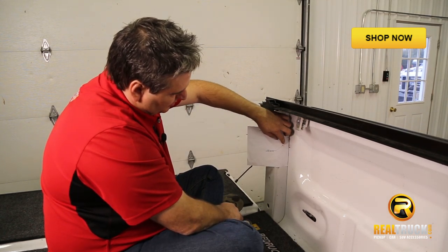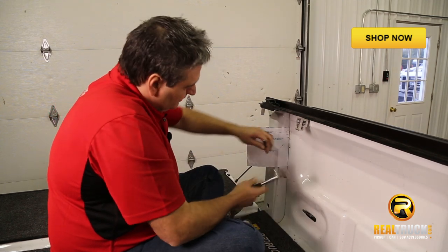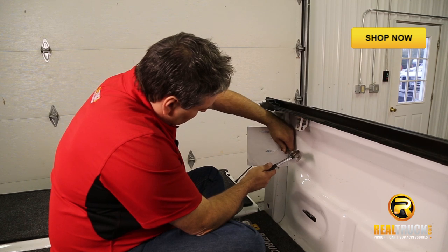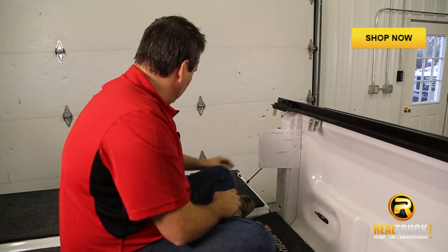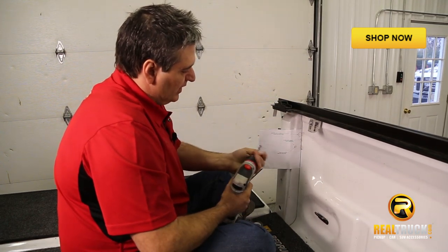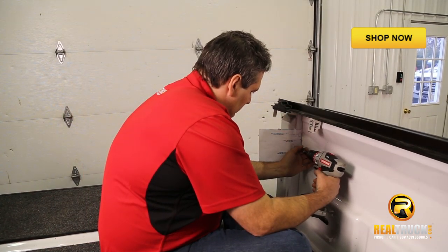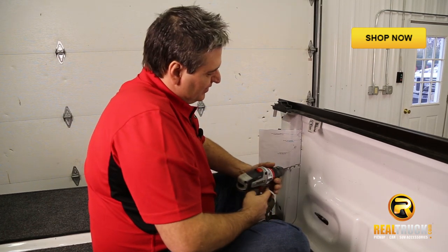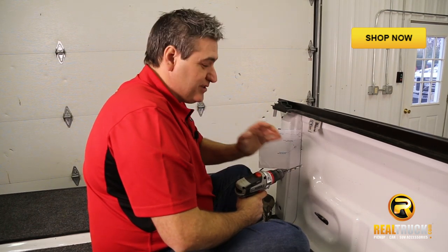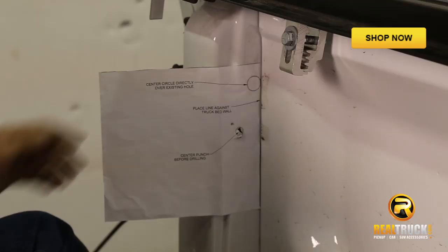The next thing is to take my center punch and punch in the center of this bottom circle, because that's going to be where we need to drill our hole. Once we've got our hole center punched, we can go ahead and take our drill and drill that hole out to prep for the installation of our handle bracket. It's actually a good idea to leave the template on there even after center punching, just in case your drill bit walks a little bit — that way you can keep it lined up so you always know you're getting it in the right spot. Once we've got that drilled through, take our template off.